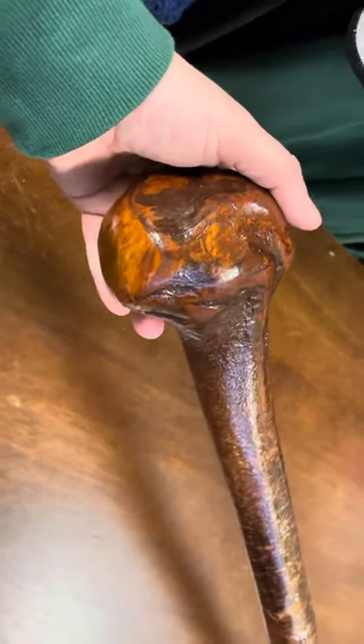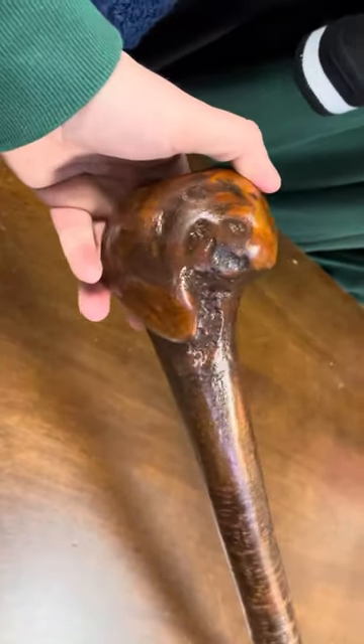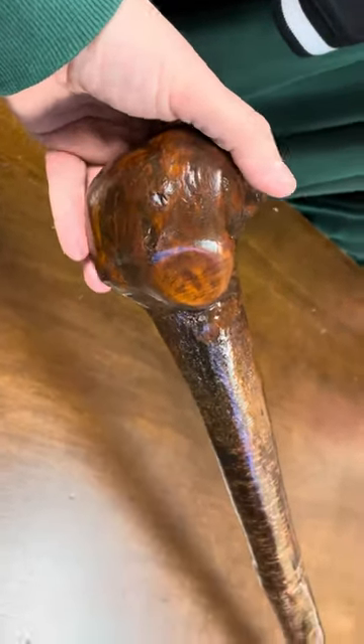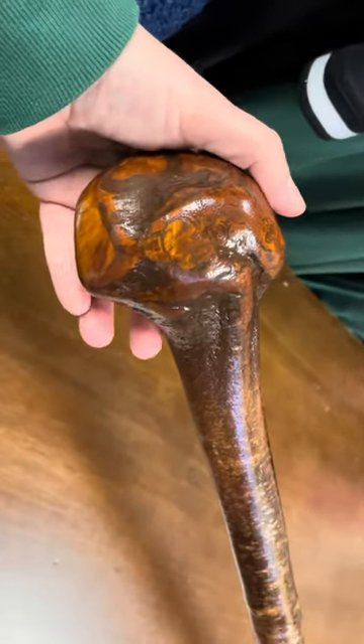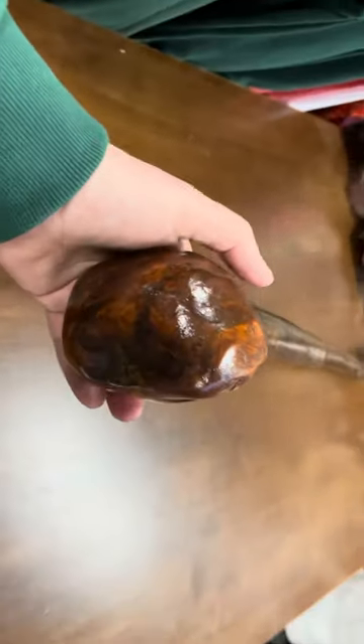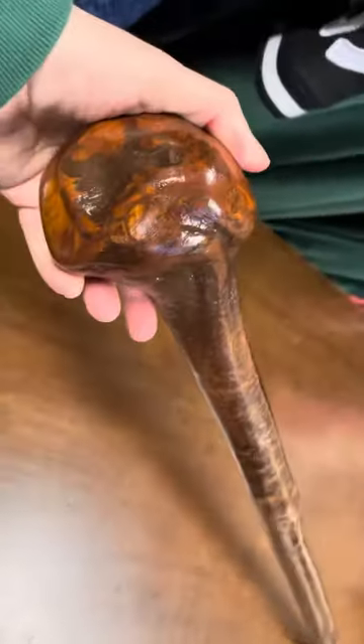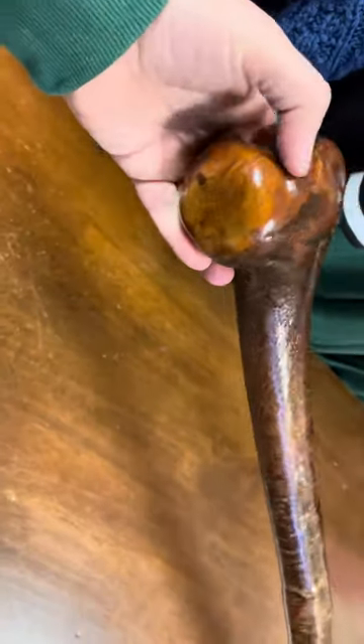Hello, this is Francis McCaffrey Crafts here in Cahersiveen, County Kerry in Ireland. Today I'm showing a stick — I think it's just under 40 inches, and with the rubber ferrule at the bottom it would probably bring it up to about 40 inches. It weighs one kilogram in weight. This is a very strong stick, and at that particular length and height it's very good for a tall gentleman as well.